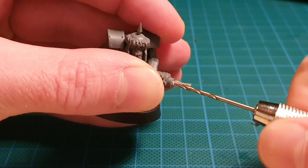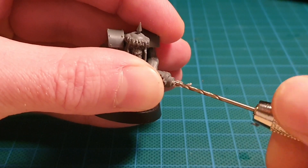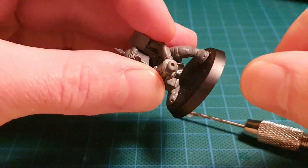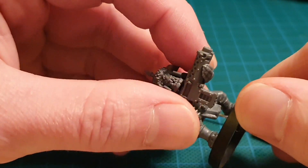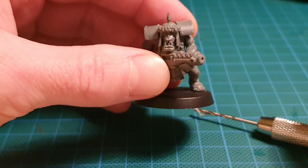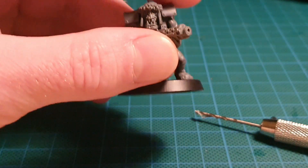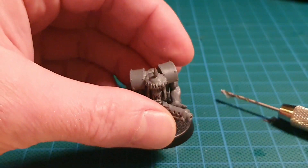You don't need to go far at all — you don't need to literally drill all the way down as far as the actual barrel would go. It's just to give it that bit of depth. It's only gone about one mil, maybe two mil deep, but as you can see he's got a nice drilled out barrel now. You can just clean that up a little bit around the rim.